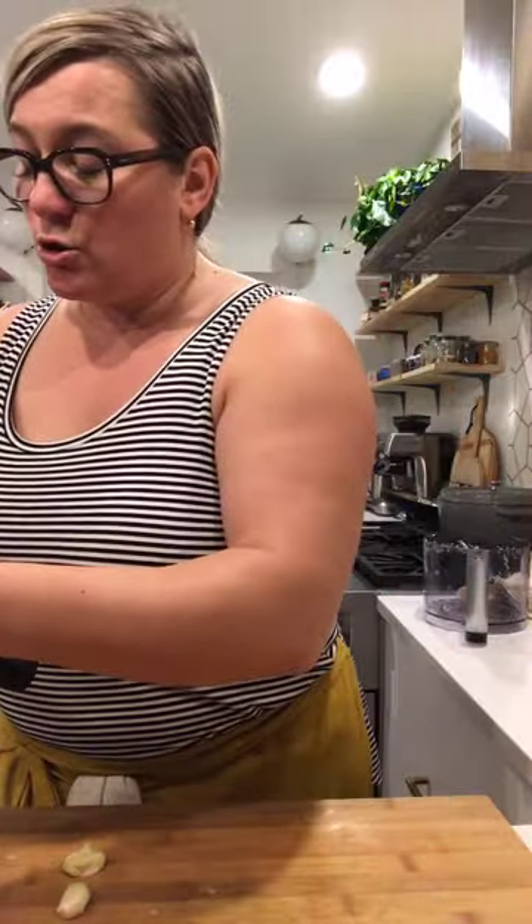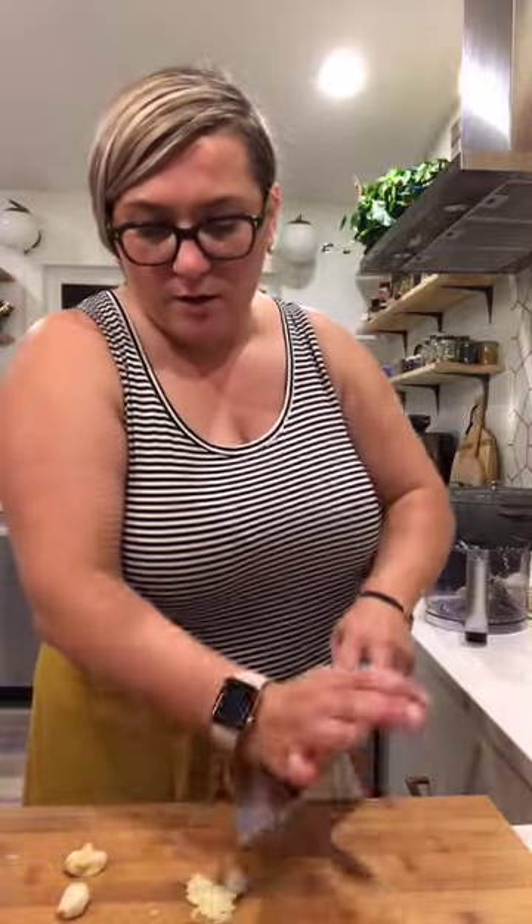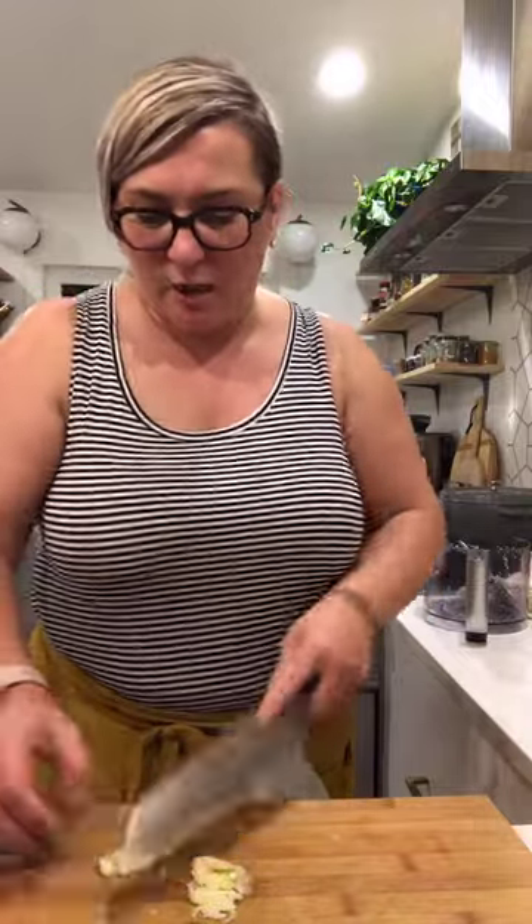You could totally use a regular pan too. If you don't have an Instant Pot, that's fine — you could totally do this in a pot on the stove, it'll just take a lot longer. I think it'll be done in about 15 minutes in the Instant Pot because it's a pressure cooker.